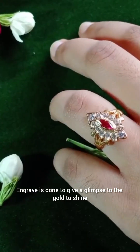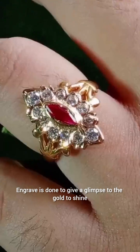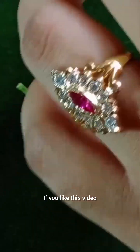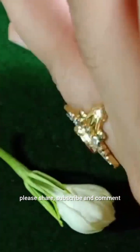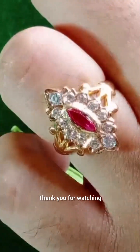Engraving is done to give a glimpse to the gold and make it shine. If you like this video, please share, subscribe, and comment. Thank you for watching.